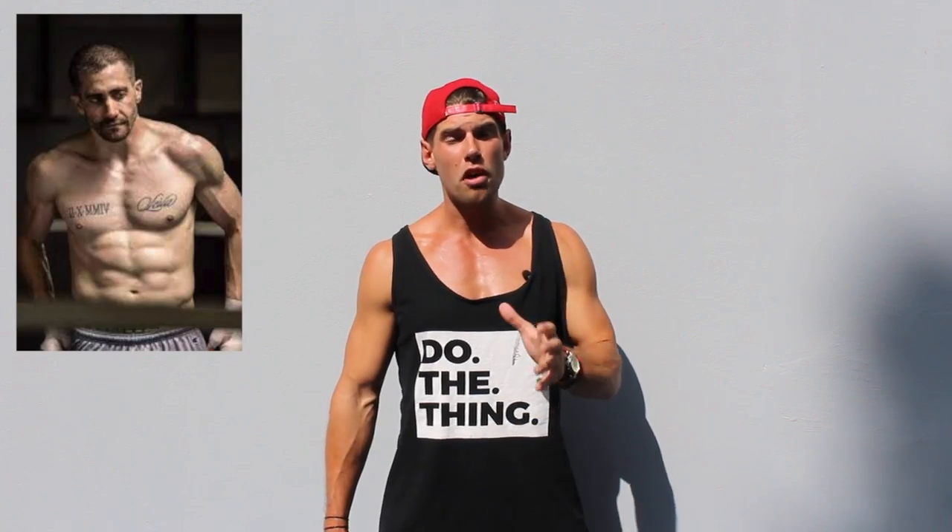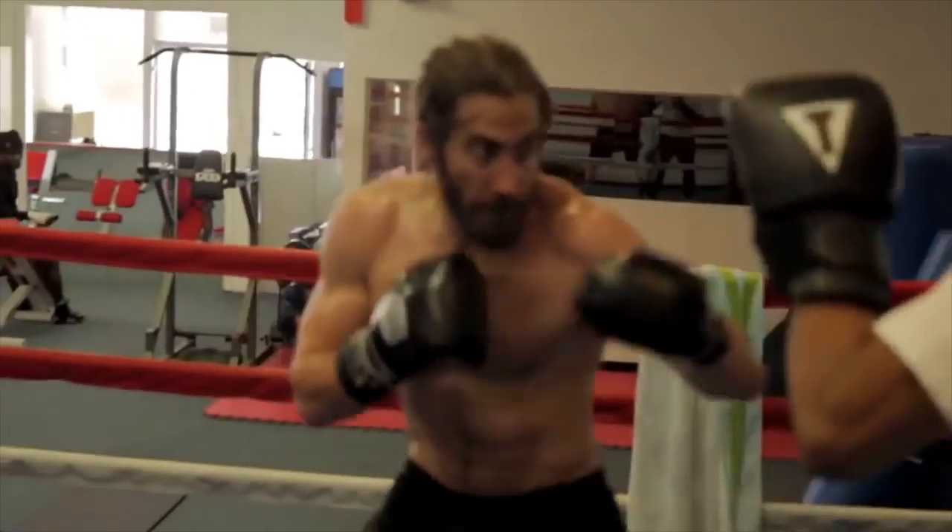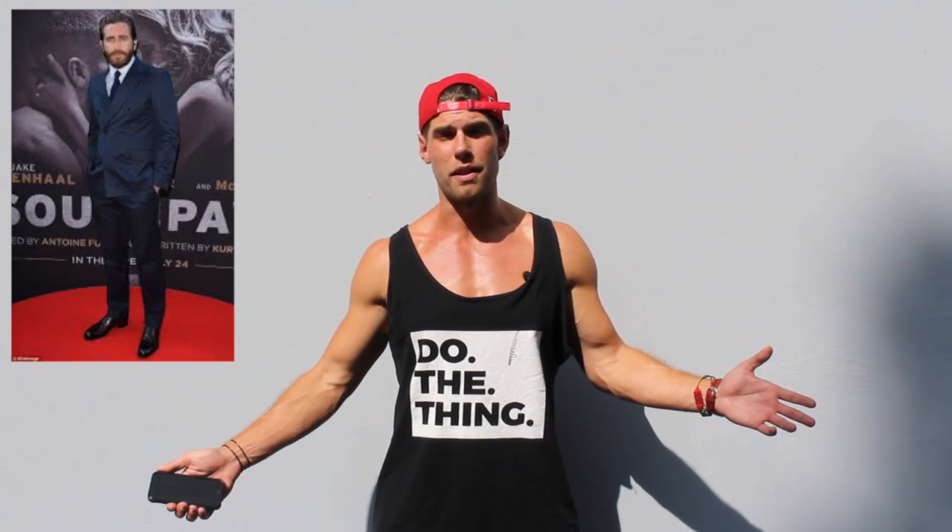Jake's physique is the epitome of the Zen Dude physique in this movie because he's lean, but also very strong and explosive — and at the same time, not too tight. He's fast. Jake looks pretty amazing. Billy Hope looks awesome in a suit as well, just in case you're trying to impress that lady for a nice dinner out.